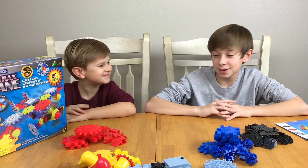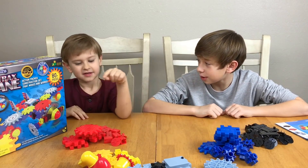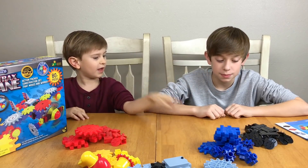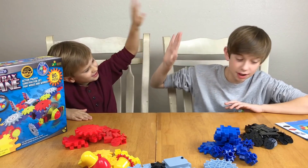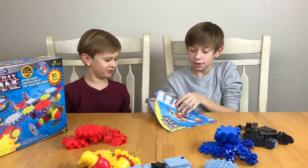Okay Landon, now that we've got it sorted out, you want to say your colors? Yeah! Okay, go — red, yellow, gray, blue, black. Nice! All right, now let's start doing this thing. Oh, I want to build with you!